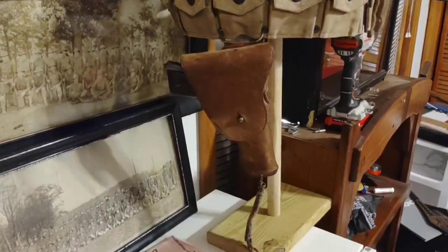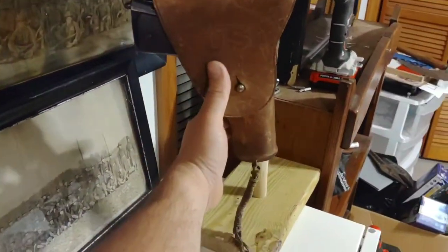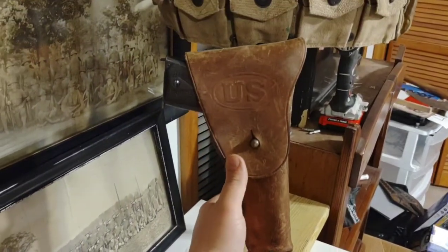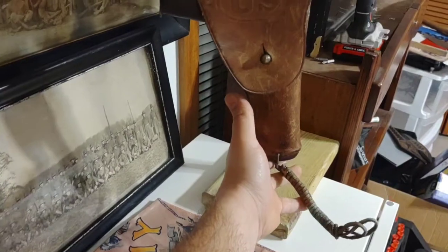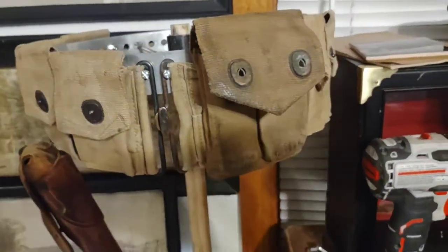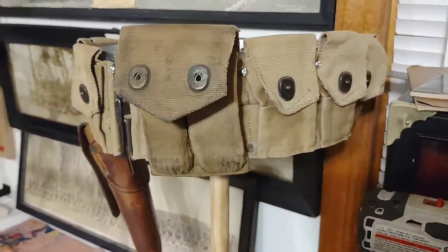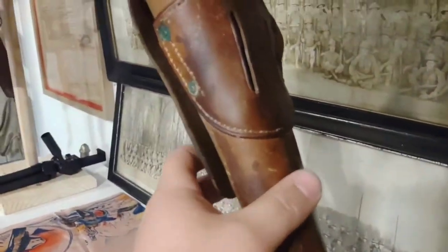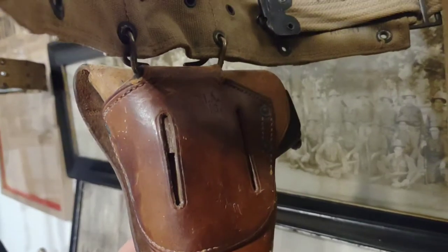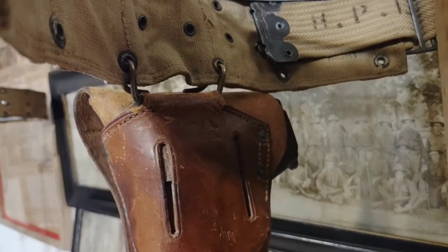Starting off with the holster — it is a Rock Island Arsenal 1911 holster, dated 1916 on the back. The belt itself is a M1918 9-pouch mounted belt. It's only got 9 pouches so that dual 1911 pouch can fit on there in the front. You can see the RIA and the 1916 stamp there.